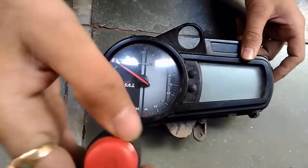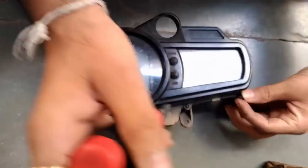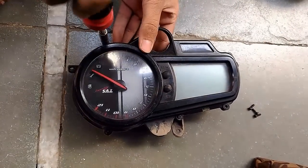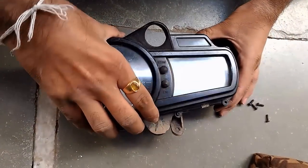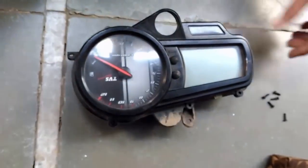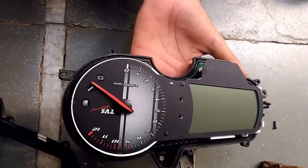Now use a screwdriver to remove the five screws as shown in the video. Sorry, I missed one screw. Once you remove all the screws, open the top cover of the meter carefully.